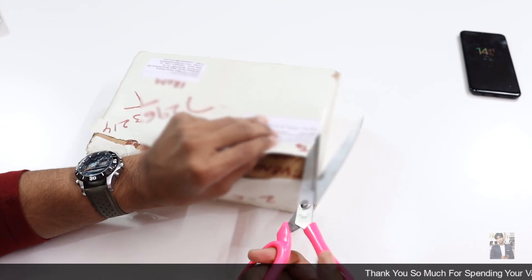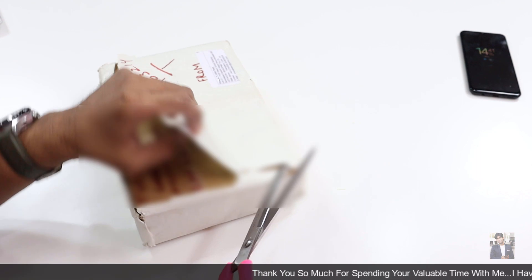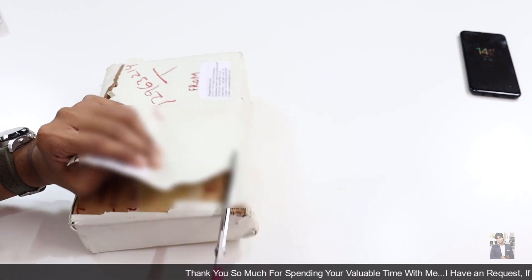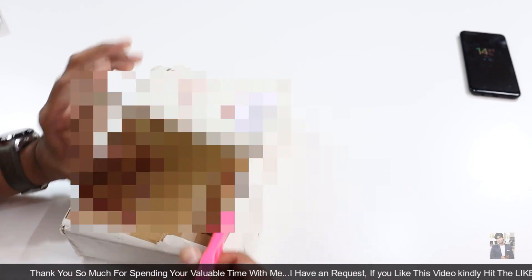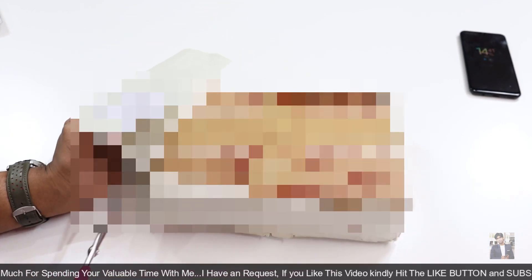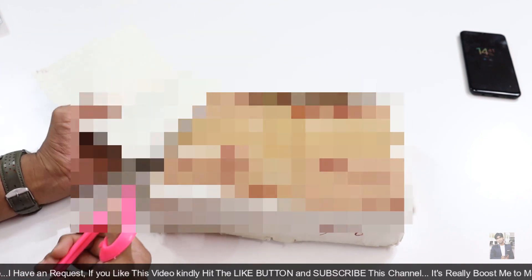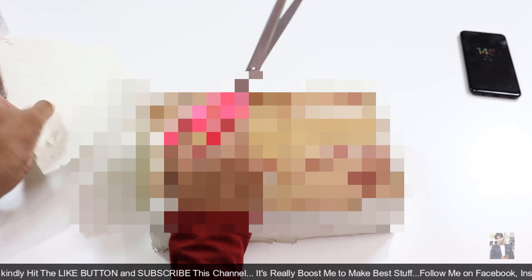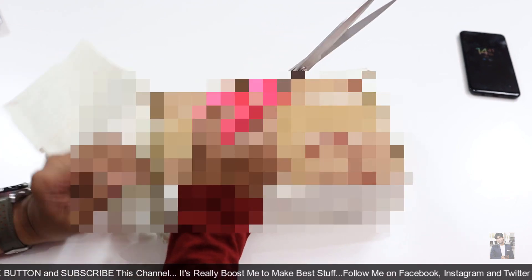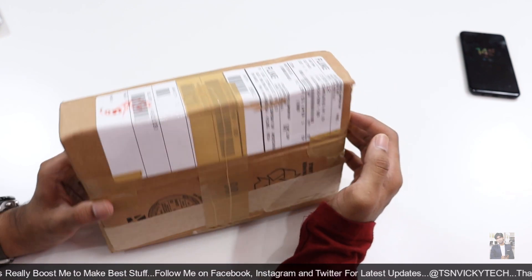I just received the parcel and I'm unboxing it right now. Nowadays everyone knows about the infrared thermometer because of COVID-19 — whether you're going to cinemas, malls, shopping centers, or any public places, even restaurants, you've seen this thermometer everywhere. So let's open the box right now.